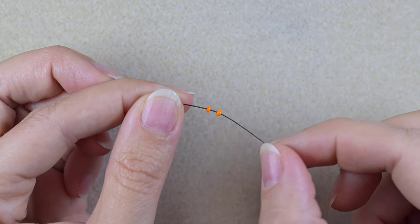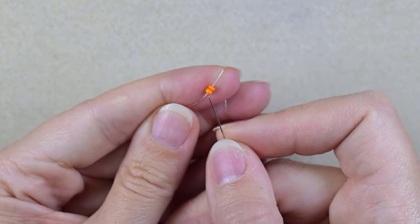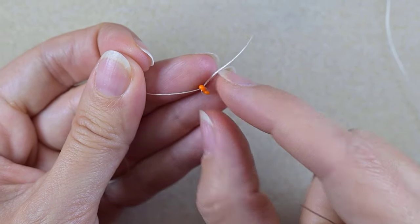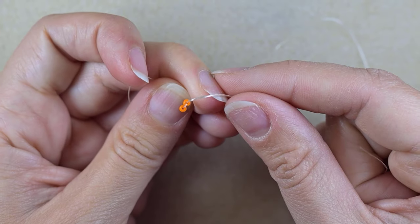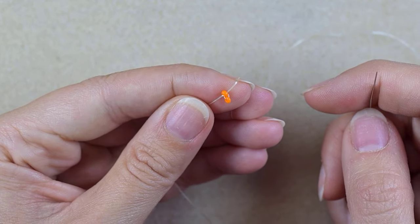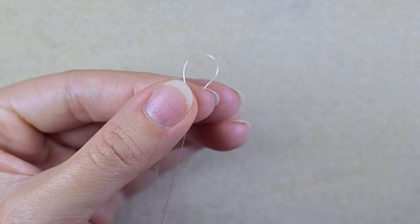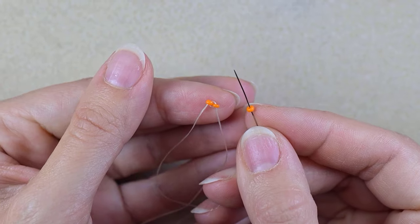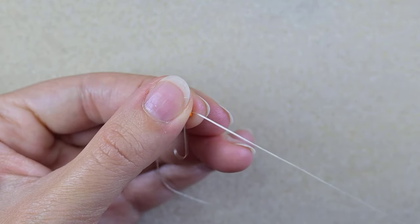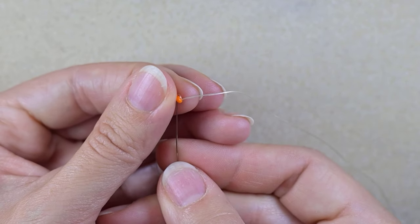I'm going to take about an arm span of thread on my needle. In my first step I need two orange beads. I slide those down, and as I'm exiting through one of them I will go through the other one. Now you see I have something like a loop between those two beads. I want them touching side to side with the holes pointing in this direction, leaving a small tail that I'll use to finish my work. I exit through one of them and go through the other one.